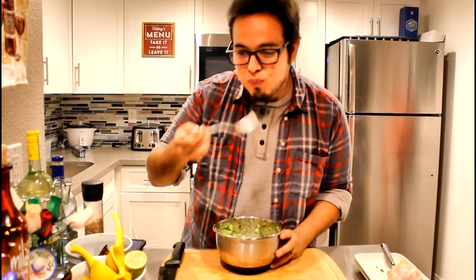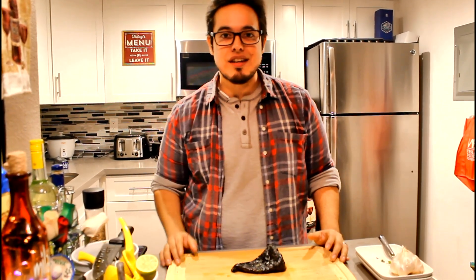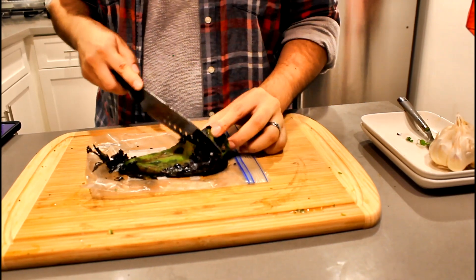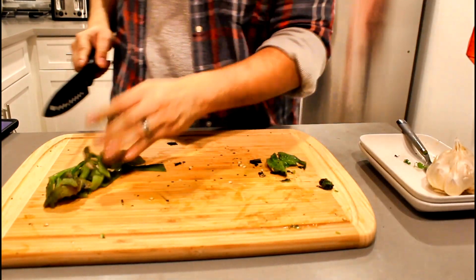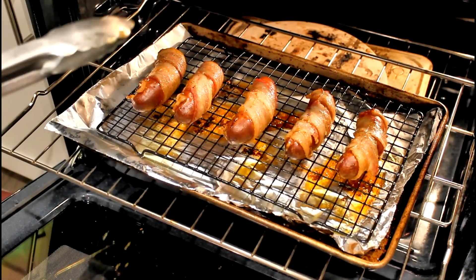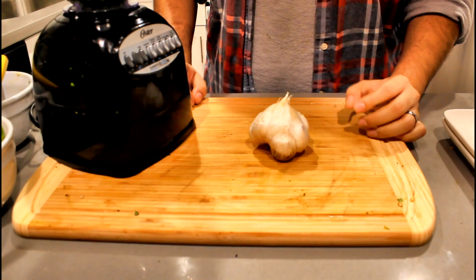Our guacamole is done — let's give it a try. Perfect. Our poblano has been steaming for a while, so let's get its skin off. Just take your knife and scrape the skin off — it should be super easy. It's been about 25 minutes, so let's check on our salchichas. Look at those beauties — they're looking great so far. We'll give them another 15 minutes or so.